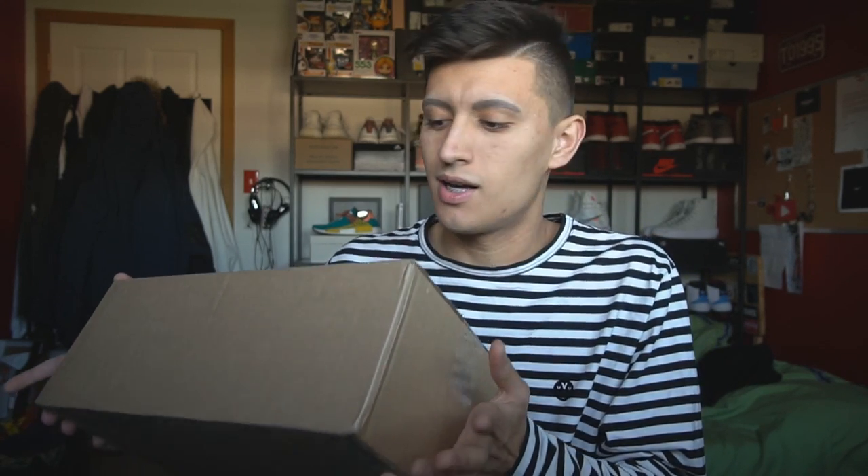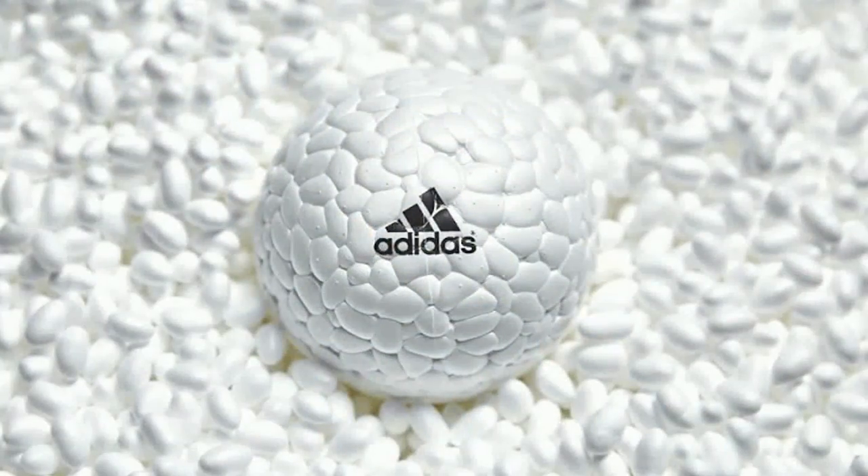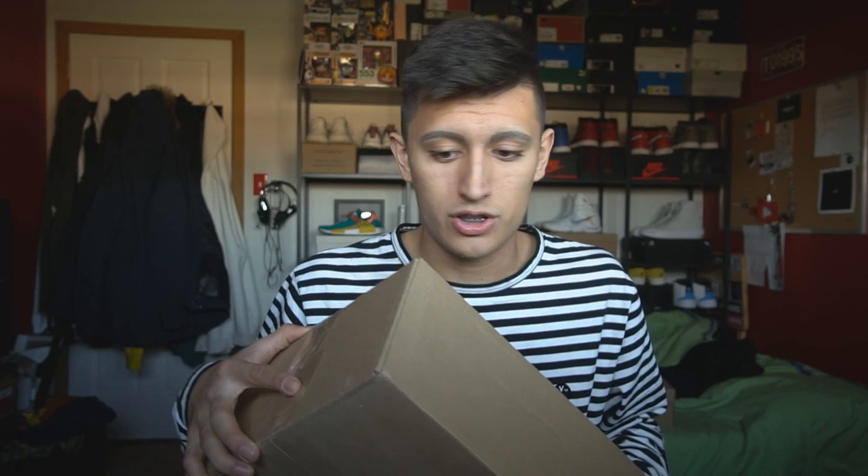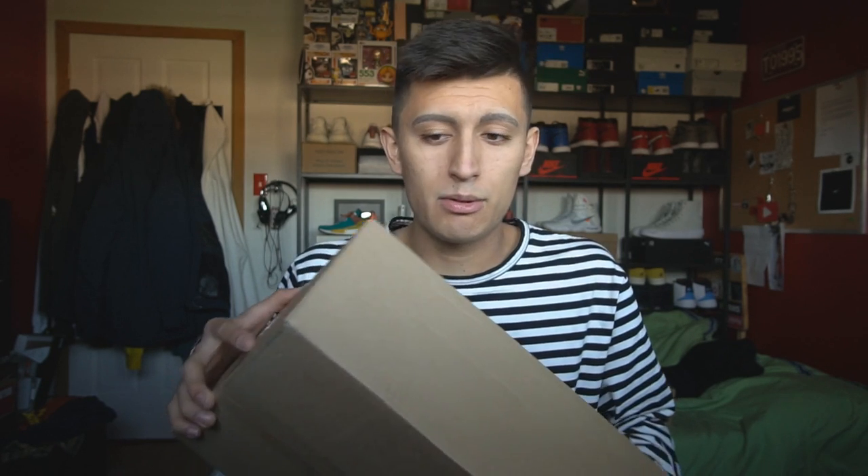Let's test it out because this right here might change the game. You guys probably know by now, but boost technology and air technology — those are the big two cushion technologies out there that are very prevalent in a lot of sneakers, and are the reason a lot of people gravitate towards a certain style or brand. This sneaker has a new kind of technology that will change the game, and we will see how this battles against Nike and Adidas.